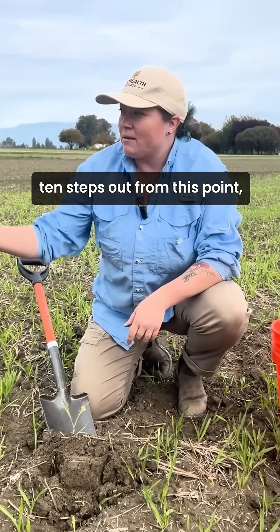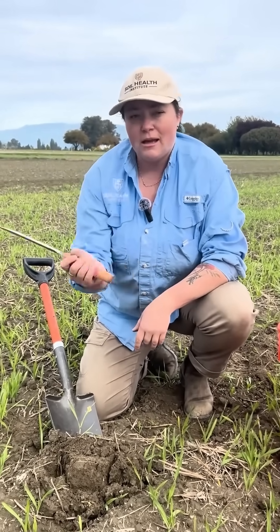Then we're going to get two more samples in this field. We'll walk about 10 steps out from this point, which gives us about a 15-foot radius circle.